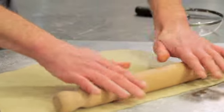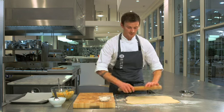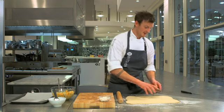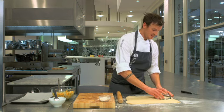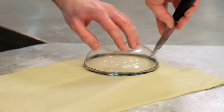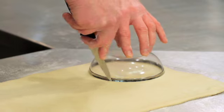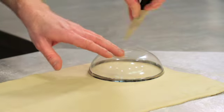We've got this pastry to approximately the thickness of a pound coin. So I'm going to start cutting the discs out now. I want to use this bowl, but you can use a saucer at home. Just place it on there, get a knife, keep your hands away from the knife and just go around. We'll do this until we've got eight discs.